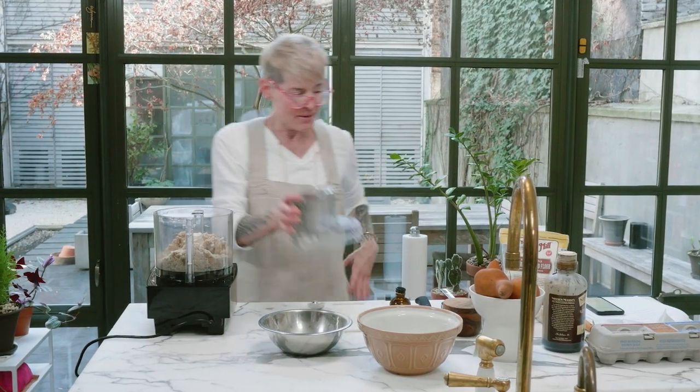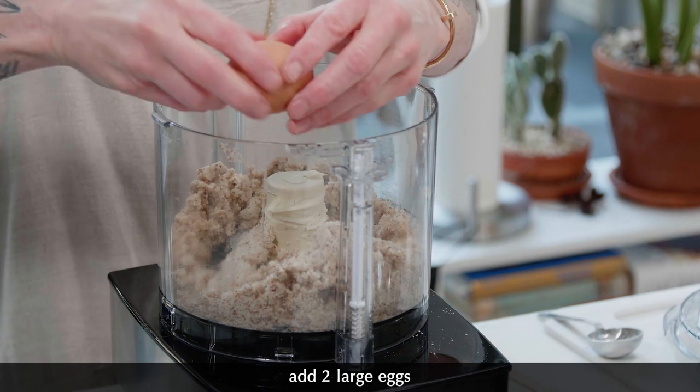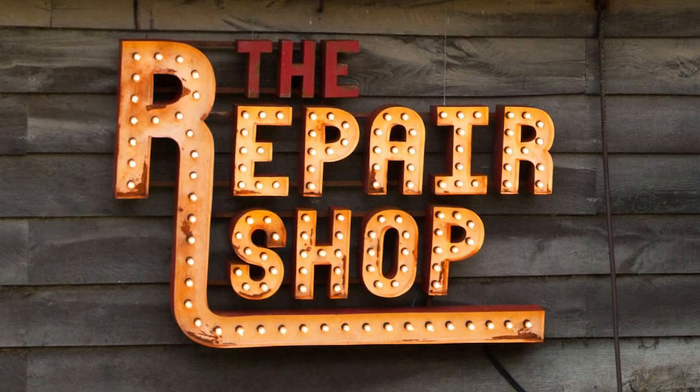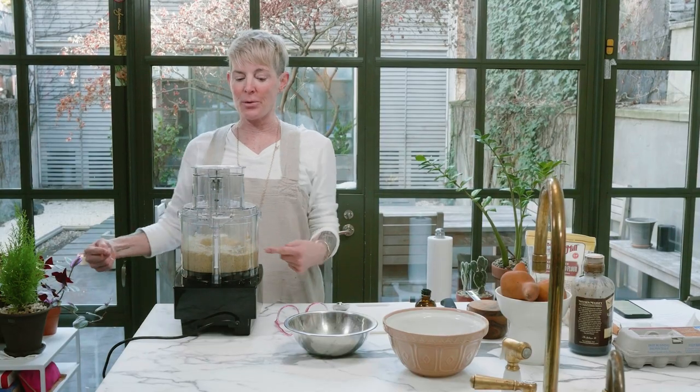Now we're going to add two eggs and process until smooth. I want to talk about Repair Shop — watch Repair Shop, the quiet little show that is mending my broken heart. And J Blades, anytime, baby. Process until smooth.